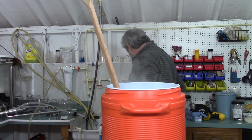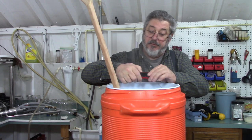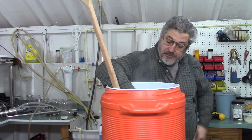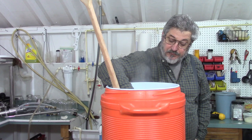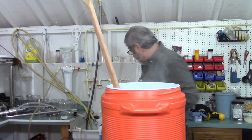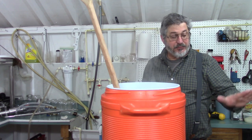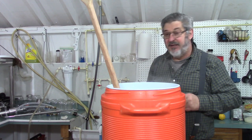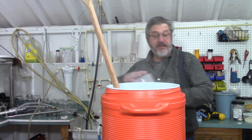Let's see what our temperature is. Our temperature is 147 degrees. That's pretty close. Now what I'm going to do is mix in the grains that we cooked — the unmalted barley and corn — and we'll mix that in.